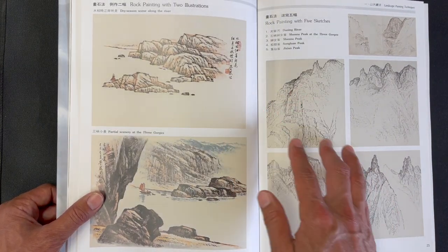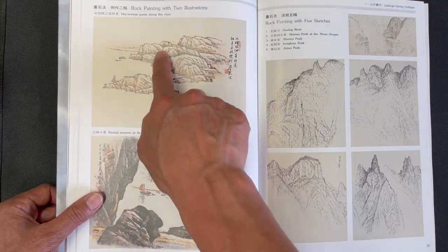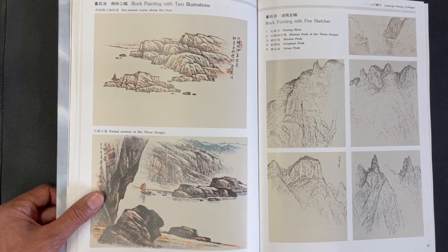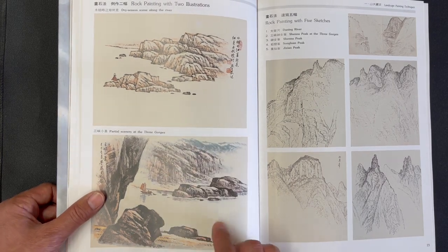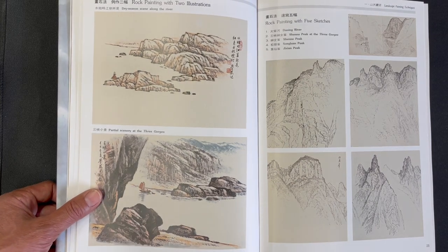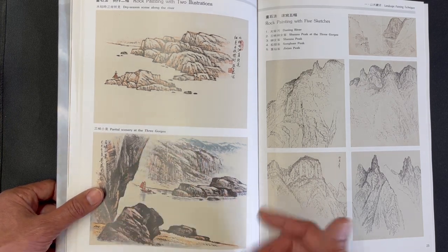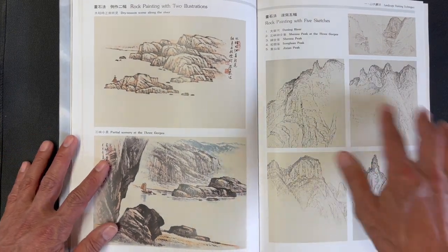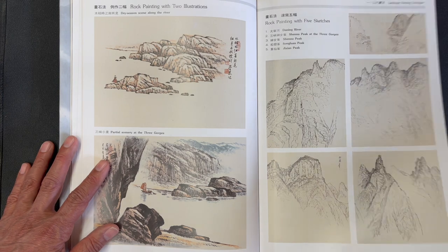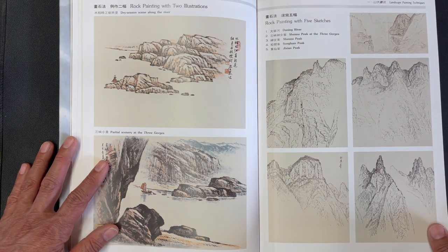We get into details about painting smaller rocks and stones, then more rock painting ideas thinking about using them in composition. Placing a boat in the scene gives a sense of scale and makes the scenery look massive. Then more sketches related to rock painting, showing different peaks in the Three Gorge area.